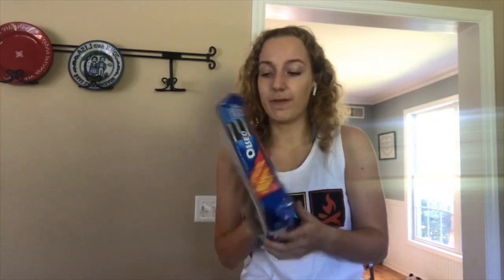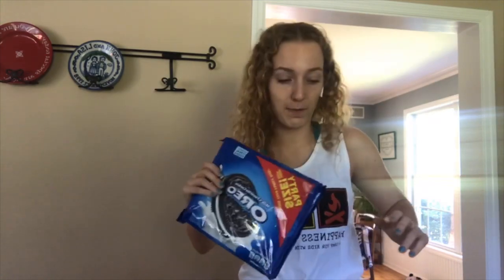So for Oreo cheesecake truffles, you need 16 ounces of Oreos — that's the family size box. You need 16 ounces of chocolate chips. And then just a block of cream cheese, and that's all you guys are going to need for this one.